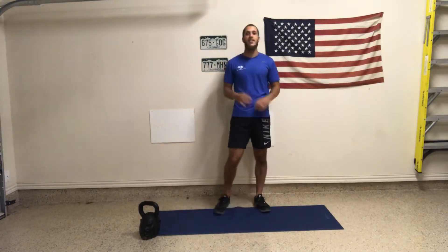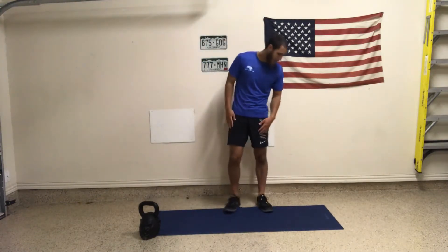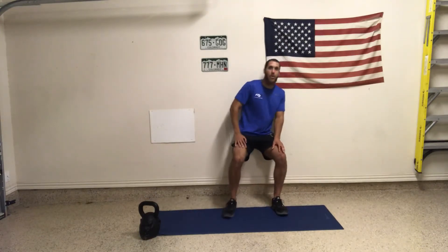So 45 seconds there, take about a 10-second rest — 15-second rest maximum. Then we're going to move into wall sit.